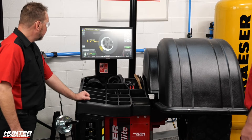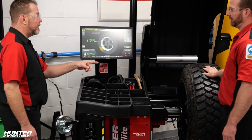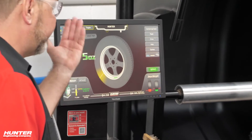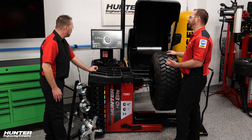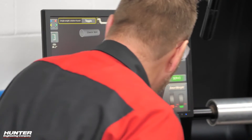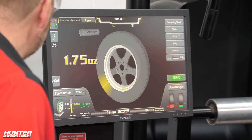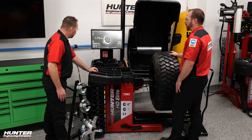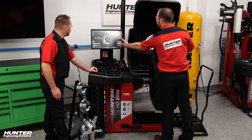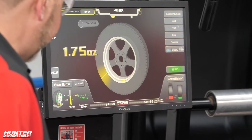We can see we're right underneath that 20 mark — that is a lot lower than I expected on a tire like this. The machine said 'single weight solution found,' which is really nice — it means we don't have to put weights all over the place. There's actually only a static imbalance with this wheel if it can take a single weight solution. That's represented in our smart weight calculator, which shows the couple balance versus the static balance and where the limits are. We don't have to hang two weights because there's no dynamic imbalance — only a static imbalance. We can just hang a single weight and be done. At 1.75 ounces, that's not bad.